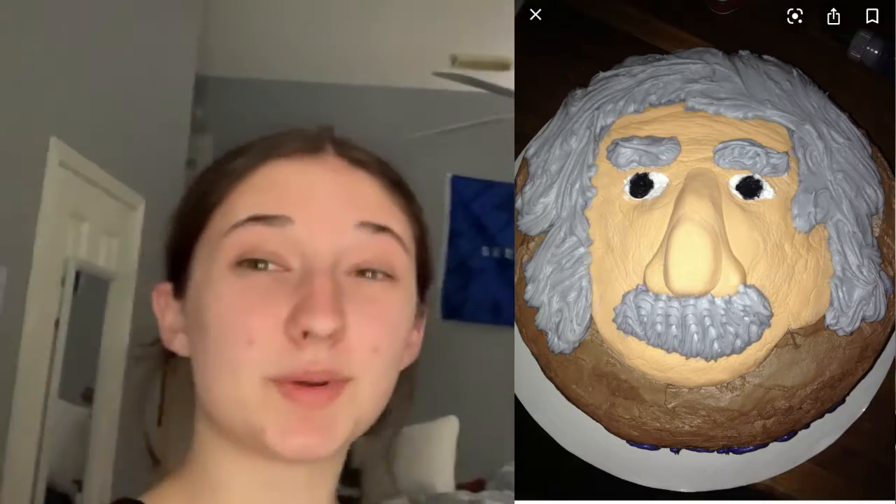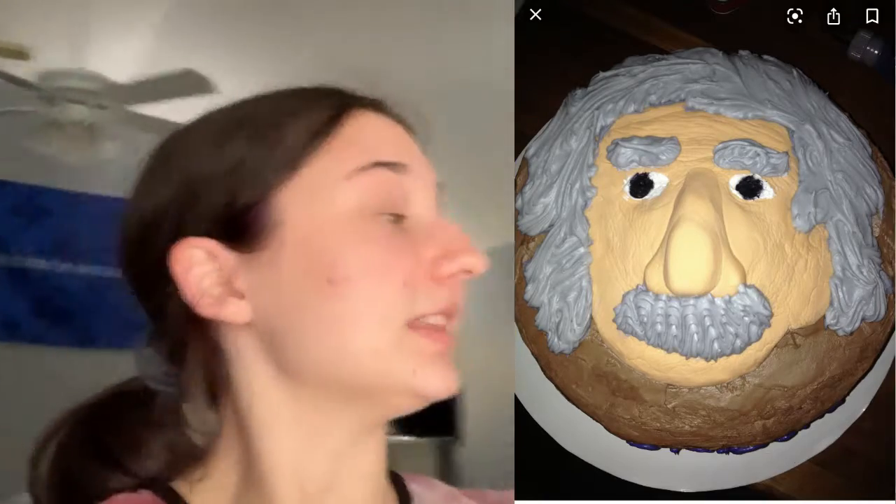Hey guys! So right now I'm making a cake for physics. I'm going for this picture — I'll show you right here — it's a picture of Einstein's head. That's the plan. So I went to the store and I bought two boxes of funfetti cake mix, and I bought a bunch of powdered sugar and butter and all that stuff to make frosting too. And I'm pretty pumped. I'm gonna make the cake mix and then put it in those thin trays because I want to be able to stack a whole bunch.